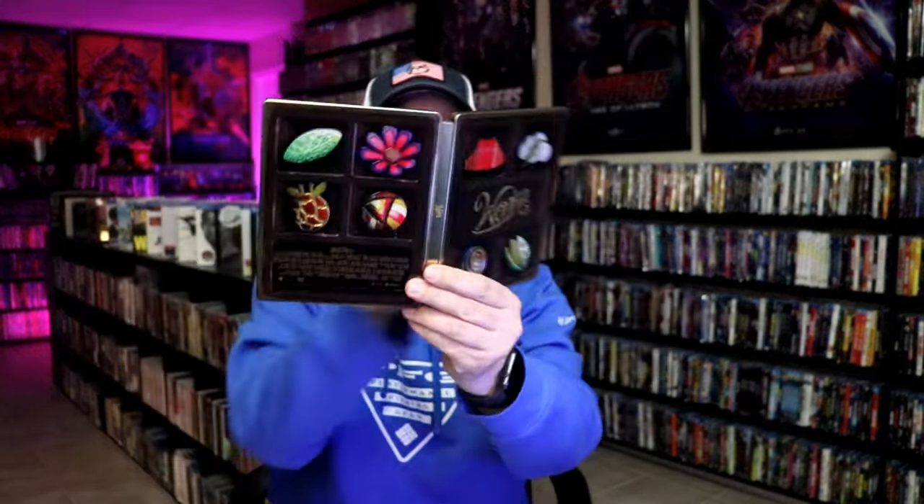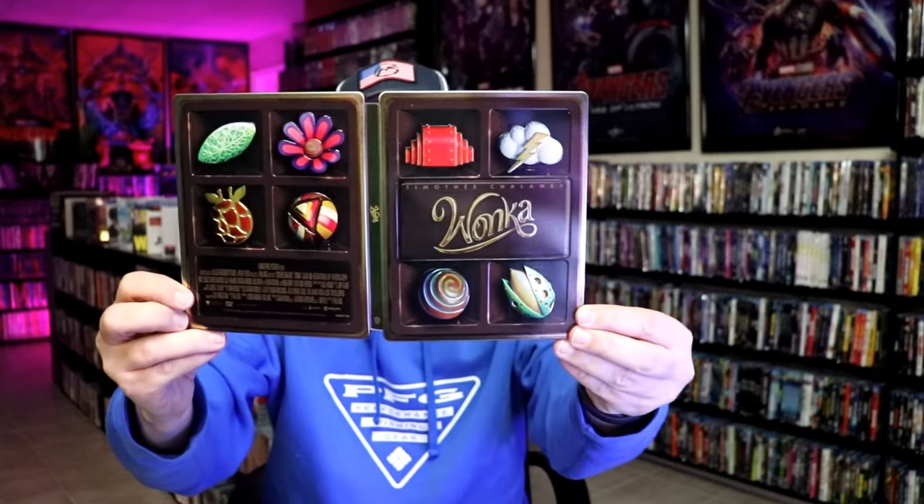Overall, I think this is a beautiful looking steelbook, and I'm really happy to have it in the collection. This one was kind of hard to get on the website, so I'm very happy that I was able to pre-order this.